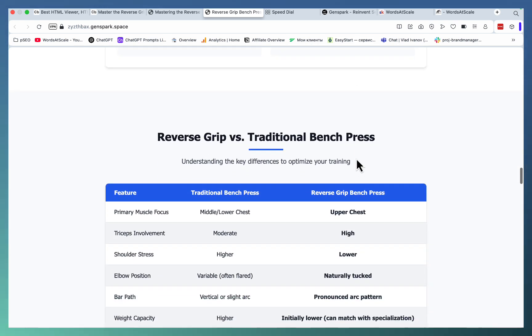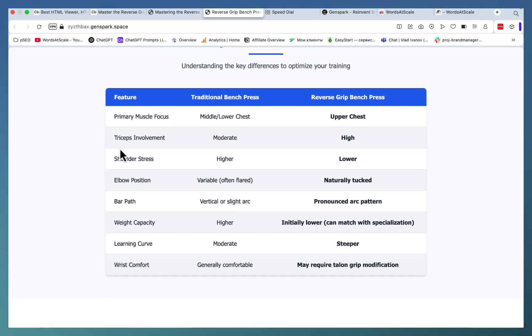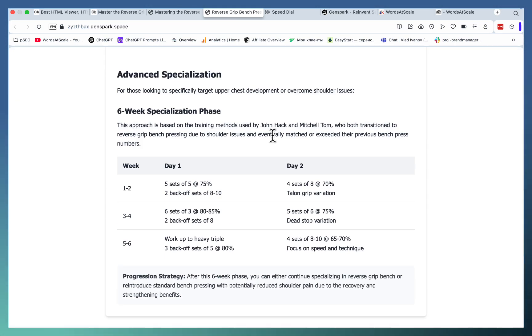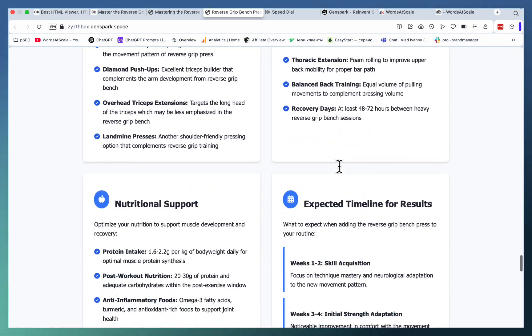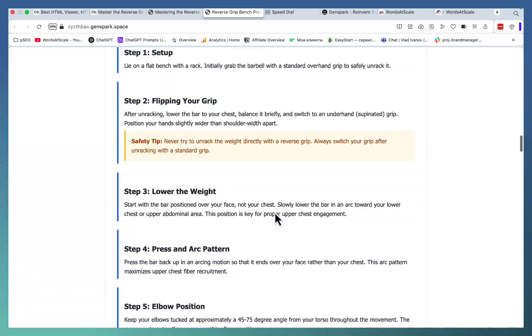Do's and Don'ts. This is comparing reverse grip again with traditional Bench Press — as far as primary muscle focus, shoulder stress, elbow position, bar path, and learning curve. There is also an exercise schedule split into beginner-friendly and specialized, then some suggestions for supplementary training, and frequently asked questions. And this was all done in one go.